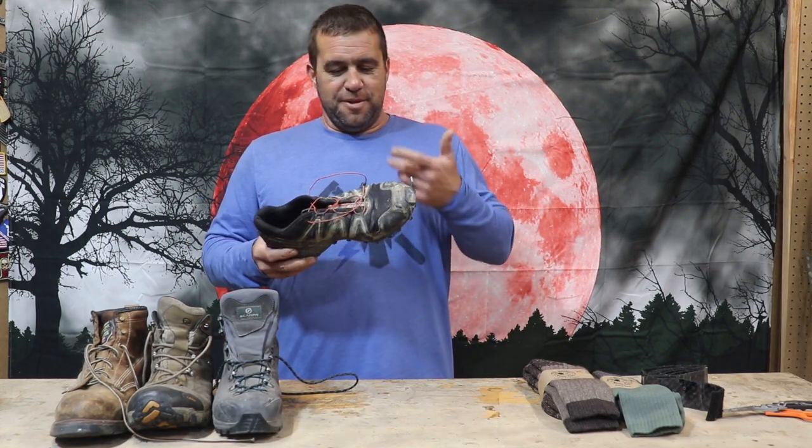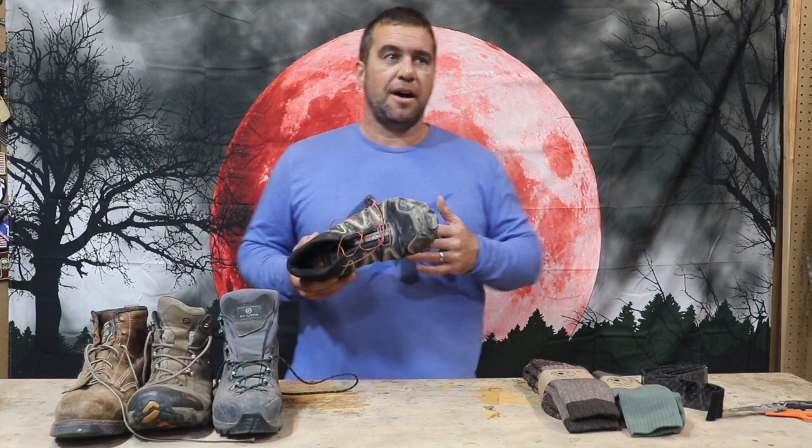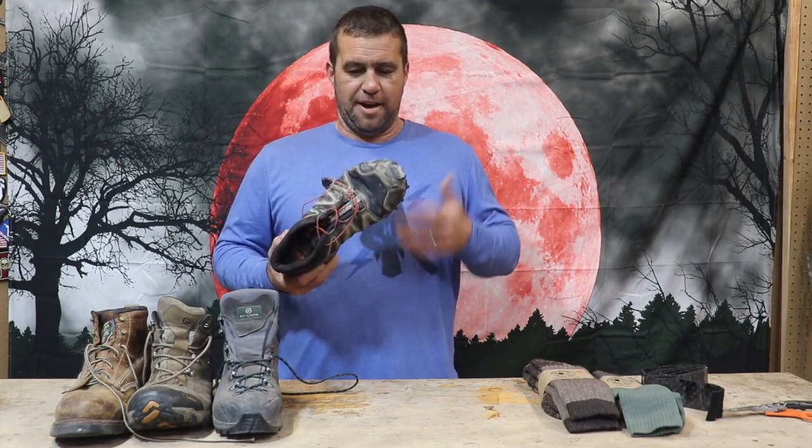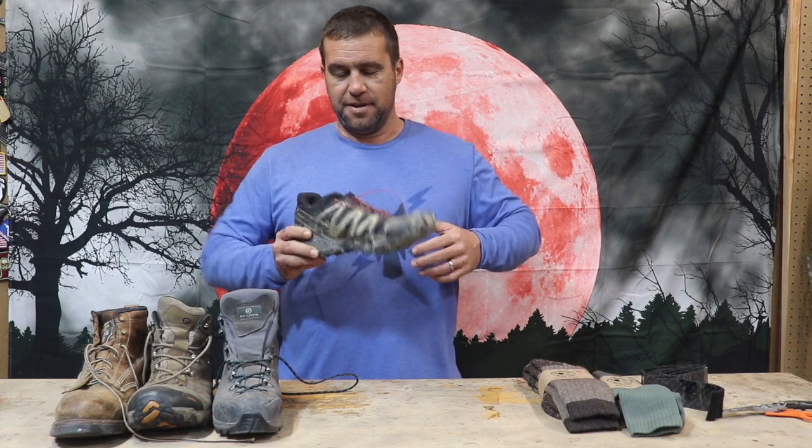My point is this little slip-on tennis shoe — my team did assault half the targets in Iraq with something like this on. So it's a lot more like a sneaker than a boot, but it does work.